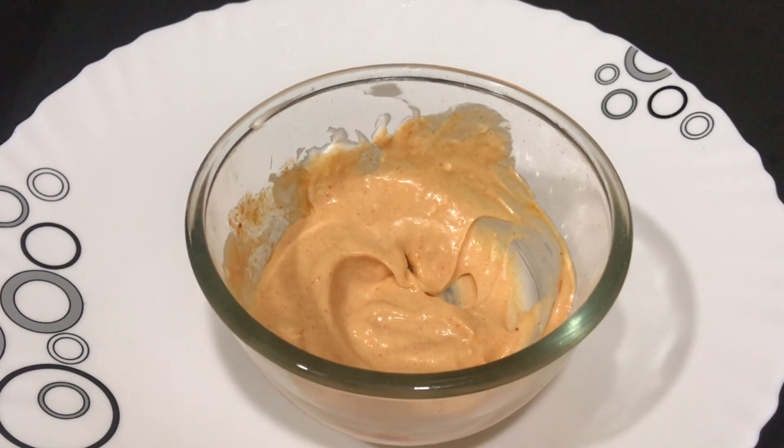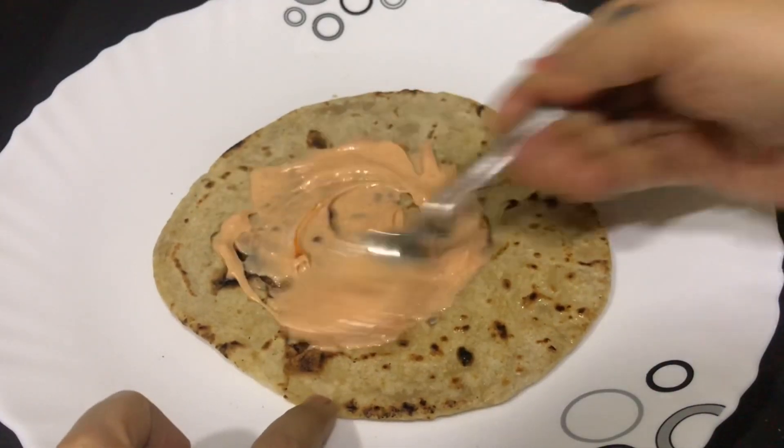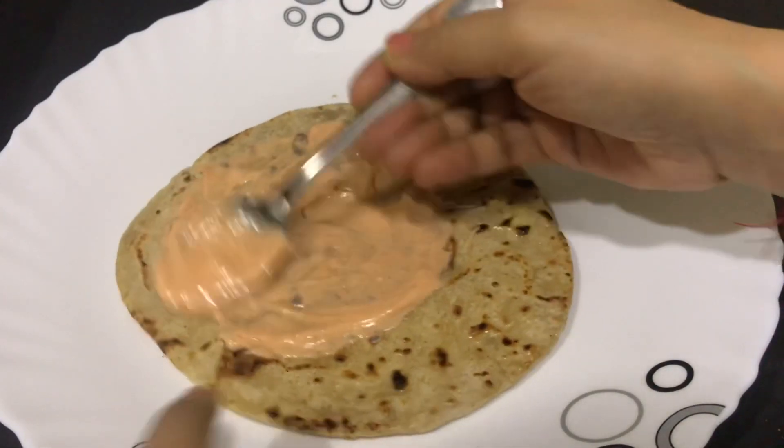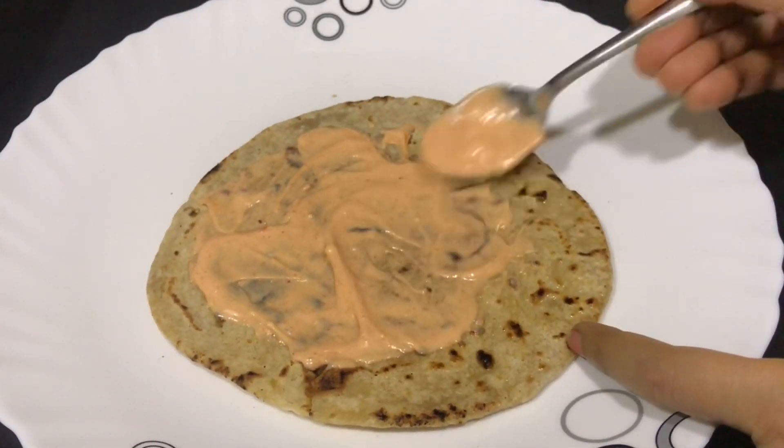The chili mayo is ready. Now take your toasted chapatis and spread this mayo all over the chapati, making sure you cover it really nicely.